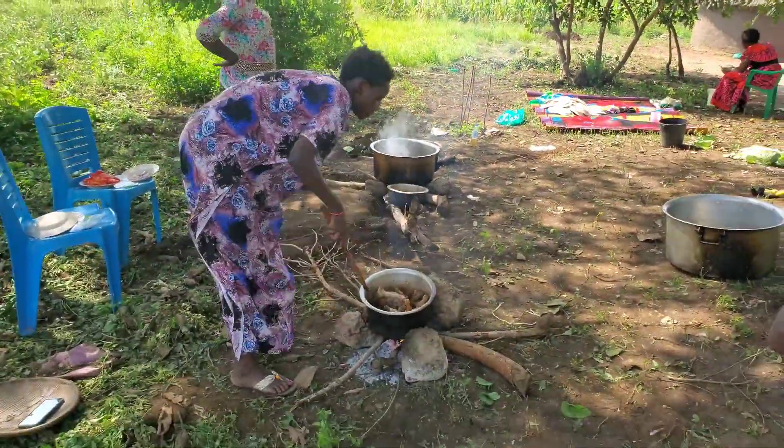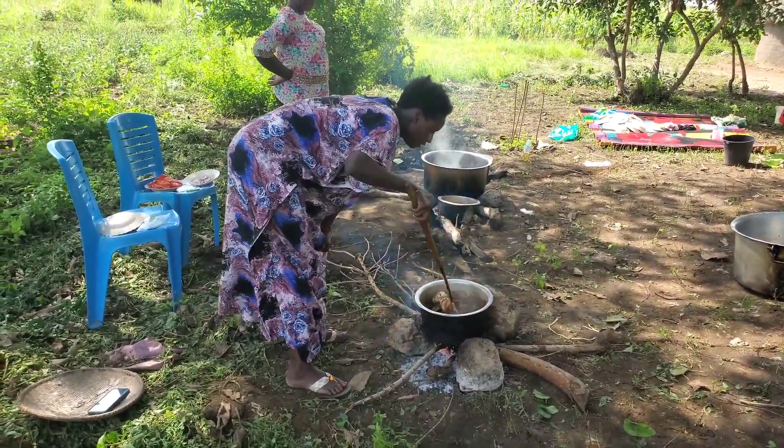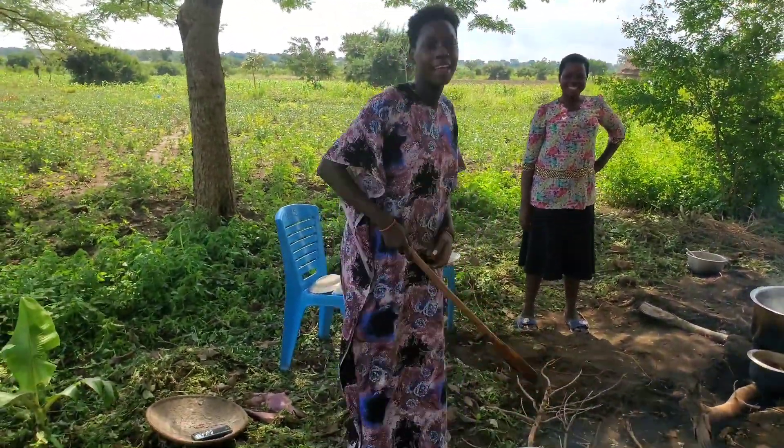I don't like a boring environment. I'm always entertaining myself and the people around me. People are just always smiling and happy around me. Even when I'm doing my things, I do it playfully — so that's me. I had to welcome the visitors who were already coming.